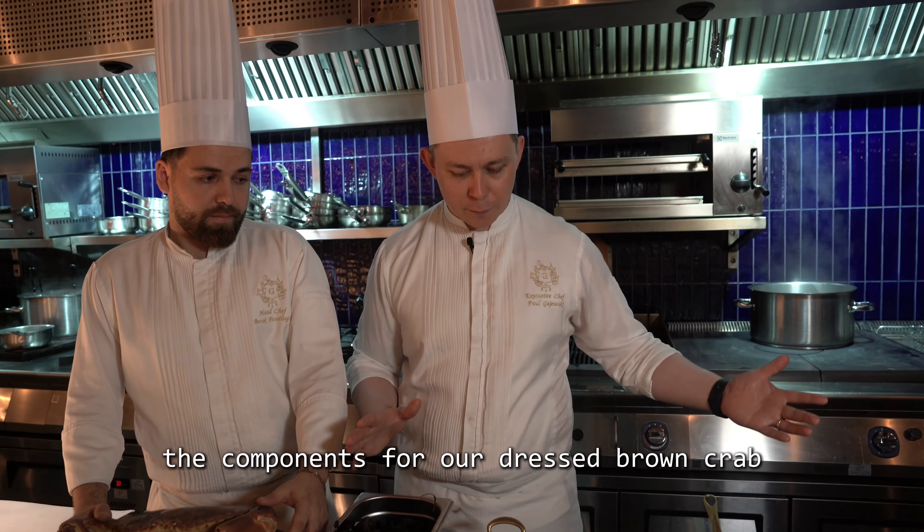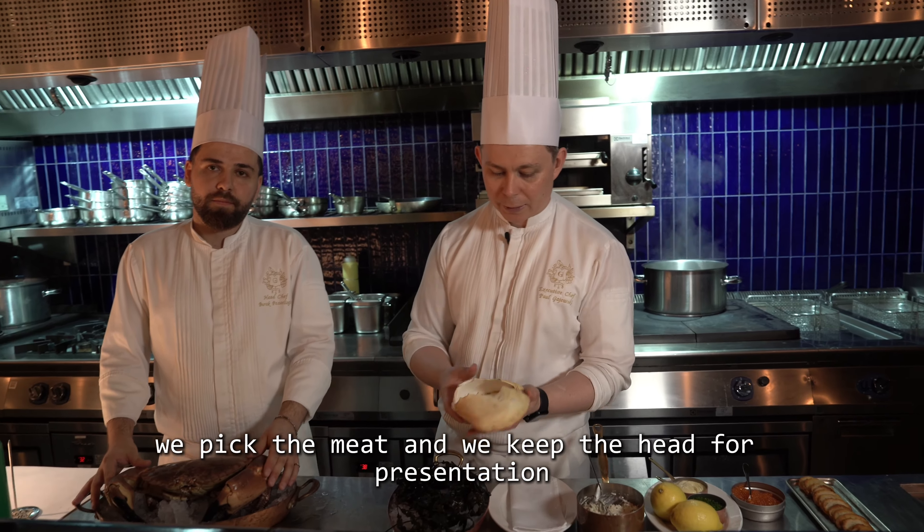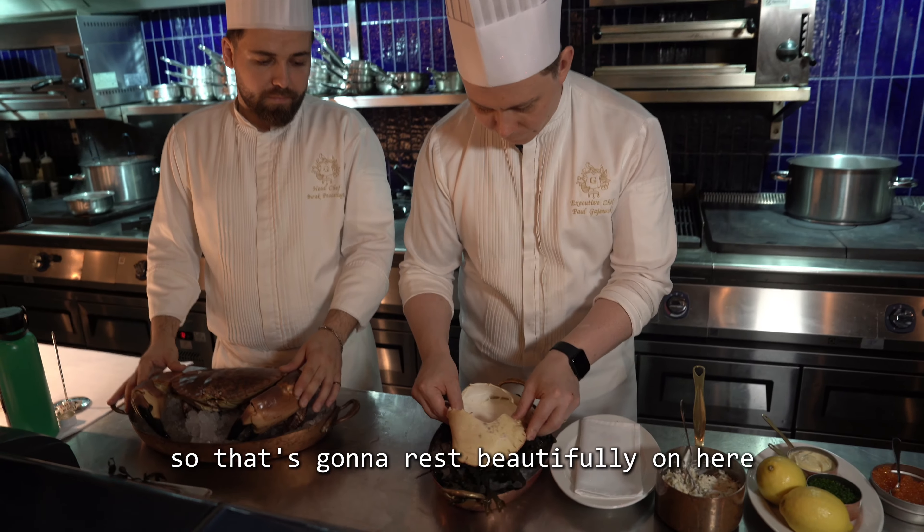We have a beautiful head of the brown crab. Every single brown crab that we kill here, we pick the meat and keep the head for presentation, so it's going to rest beautifully on the dish.